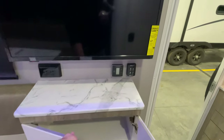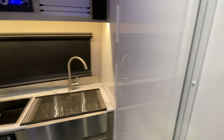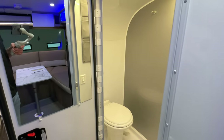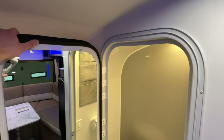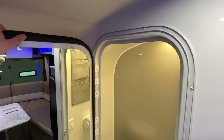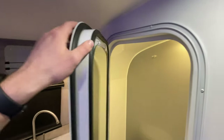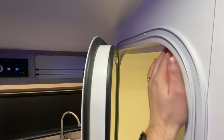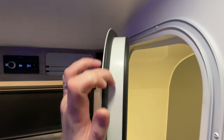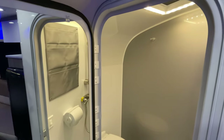Now we're going to go into the bathroom. With any of your Intech, especially the Sol Series, you've got the water-shielded double-sealed door. As you can see right here, it's going to seal right across this interior lip and then at the top again as well, so you're not going to have to worry about any water coming out through the showering in here.